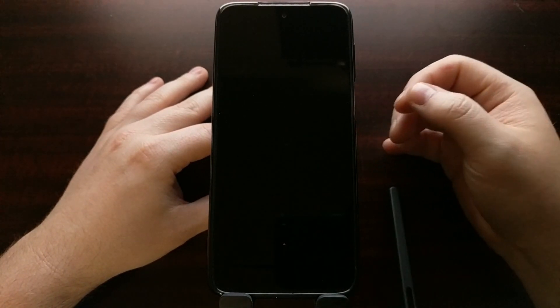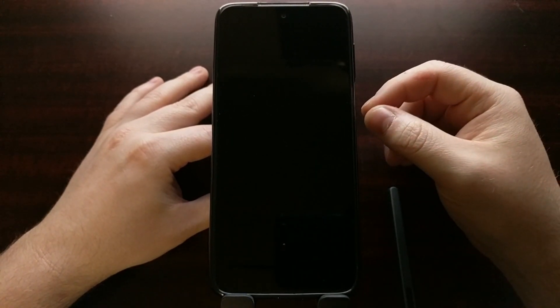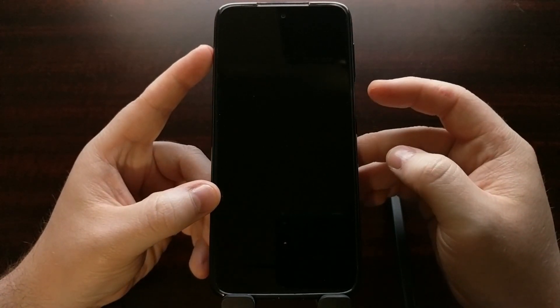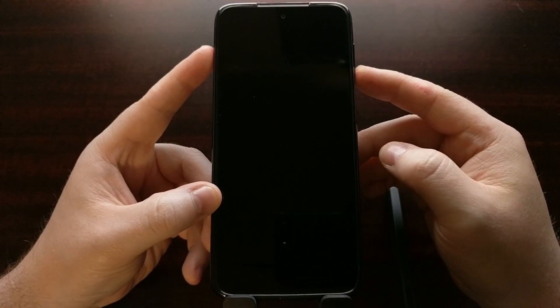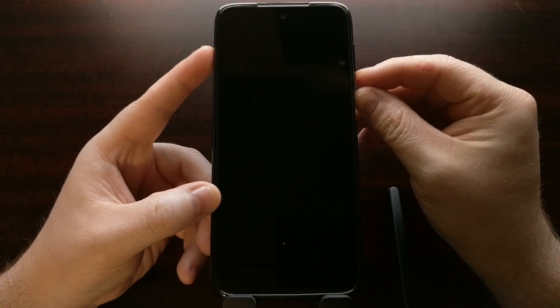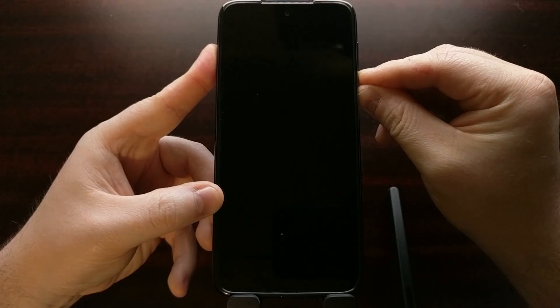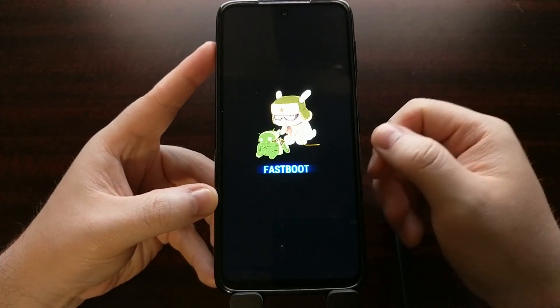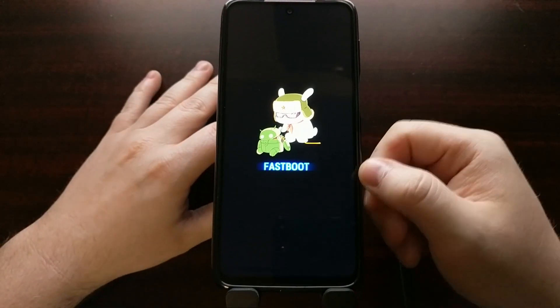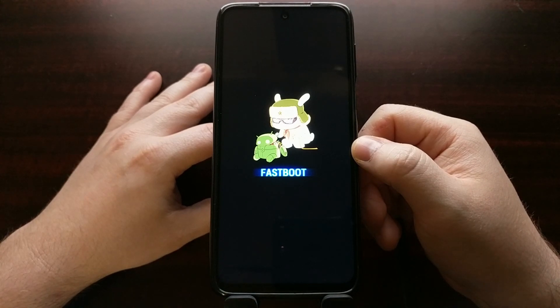After you've waited a couple of seconds after the device is powered off to make sure that it is completely shut down, we're then going to be pressing and holding the power button as well as the volume down button at the same time. You're going to feel the phone vibrate and then you're going to see that boot splash screen before you are taken to the fast boot mode main menu.